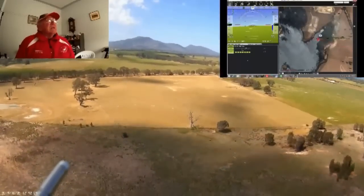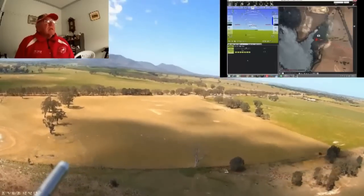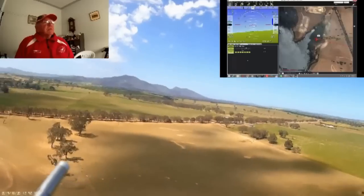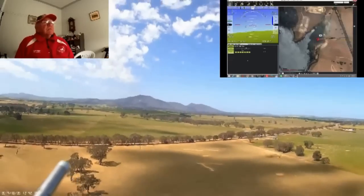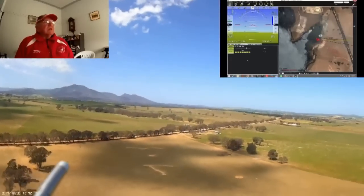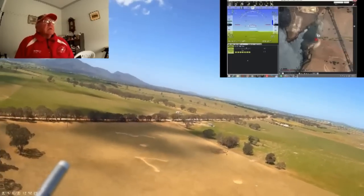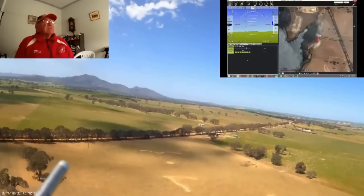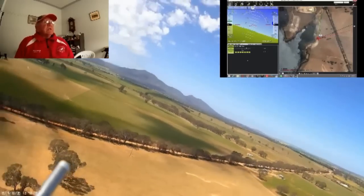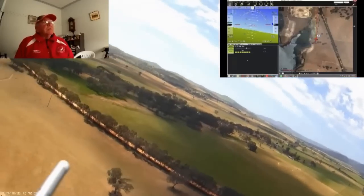It's now heading towards waypoint two. Surprisingly, you'll see the shadow of the cloud there. There are two levels of different winds — the wind was on the ground from the south, and at about 5,000 feet where the clouds were, it was running from the west. It's just approached waypoint two and it's now turned away towards three.